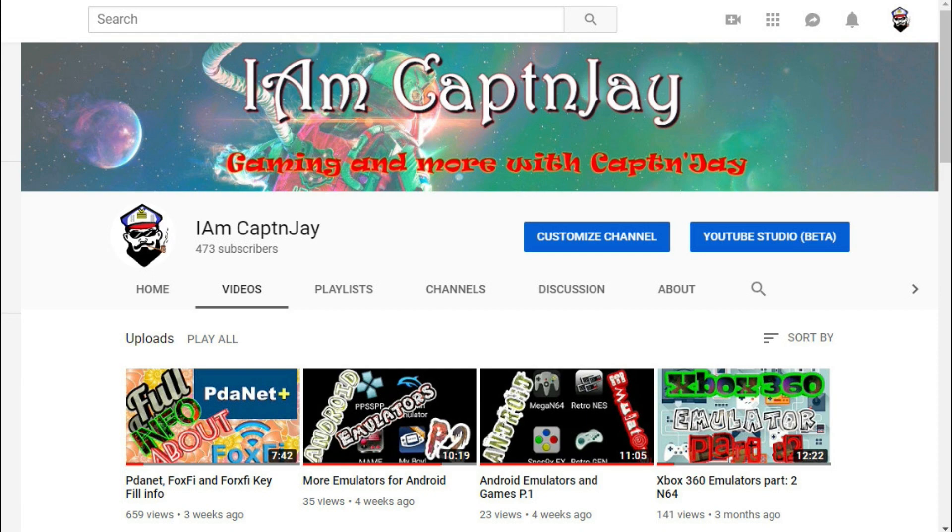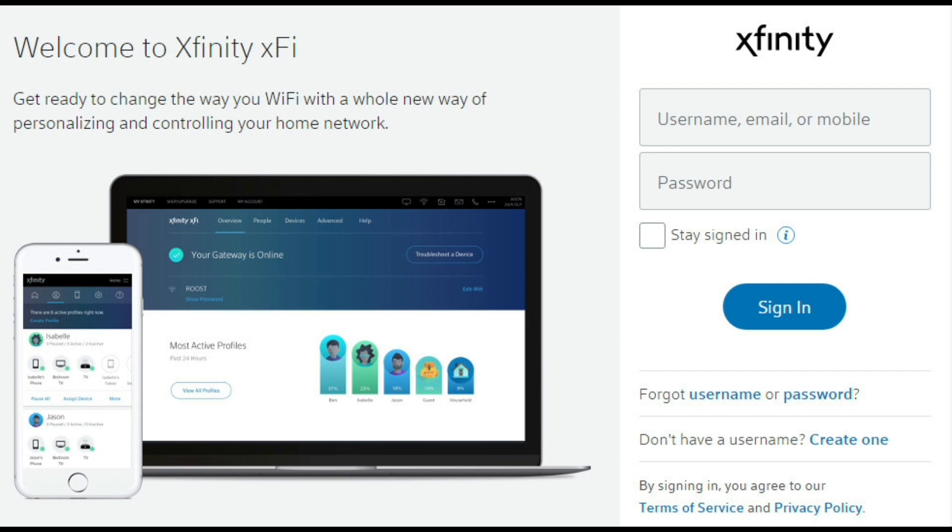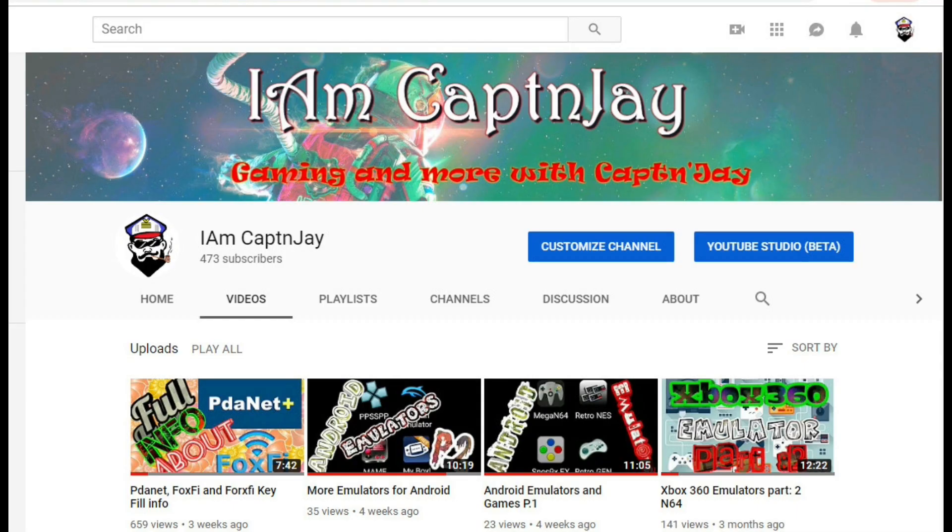From here, I suggest getting one of the old devices, clicking on the old Wi-Fi name, and clicking Forget. For an extra precaution, I also suggest going back to your provider's website and changing the password of your Wi-Fi — or you can change the name of it as well, just as an extra precaution. After everything is all said and done, you're all good and set to go.